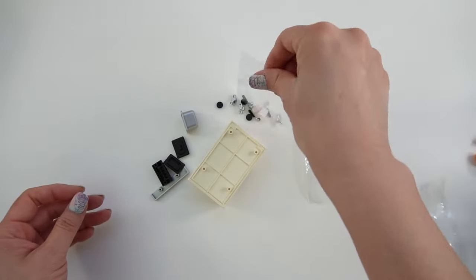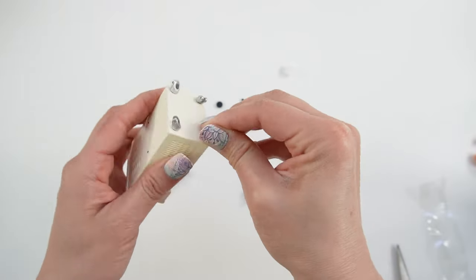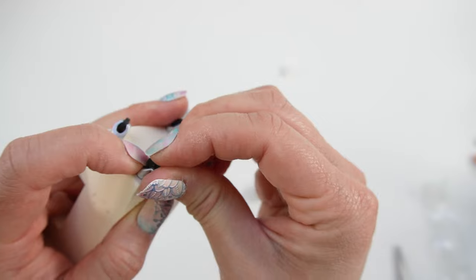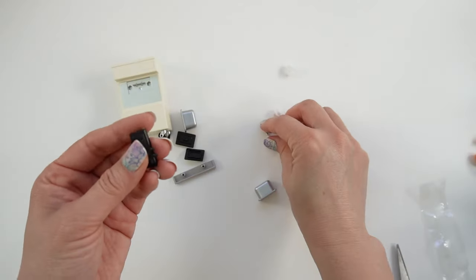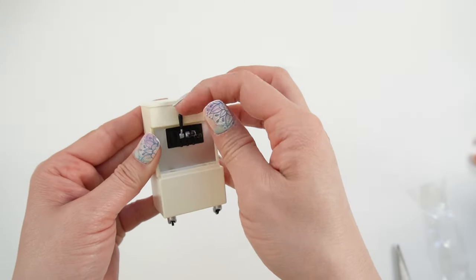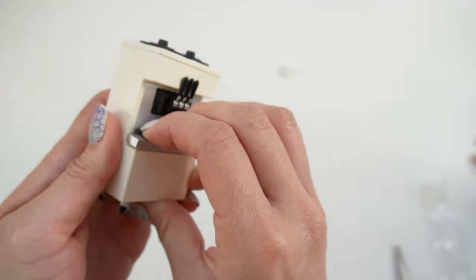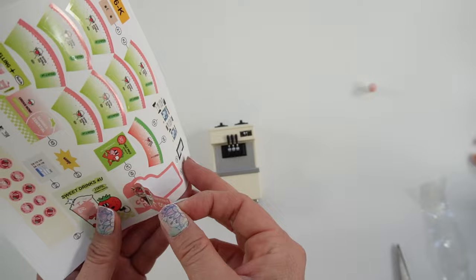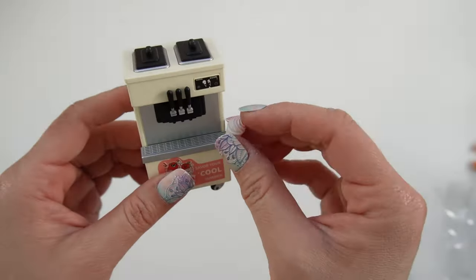And now for the soft-serve machine. That was a little bit tricky. Here are the levers. Soft-serve machine is done.